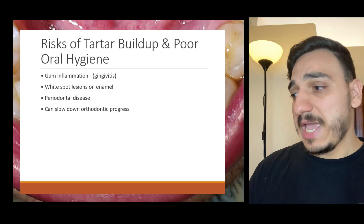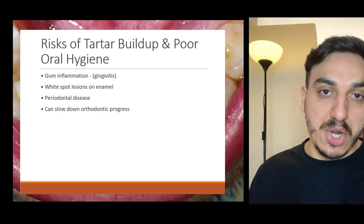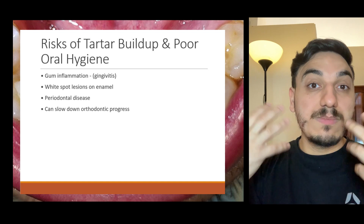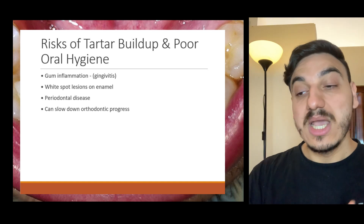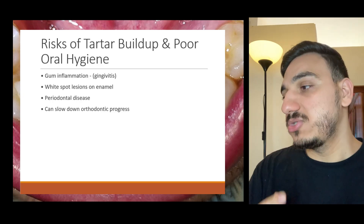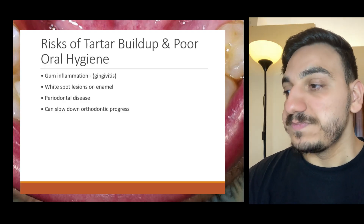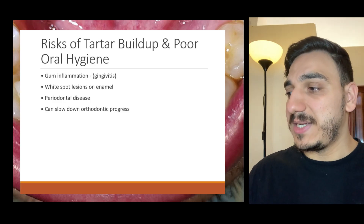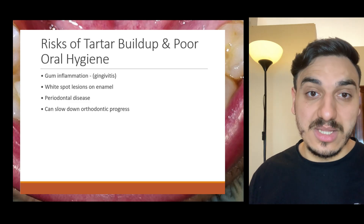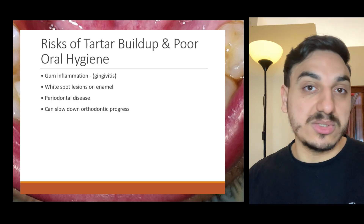What are the implications of having something like this? In orthodontic or braces treatment, the orthodontist is trying to move teeth into the desired position for a beautiful smile. The problem is that excessive amounts of dental calculus and dental plaque can block the areas in between the teeth, contributing to blocking or slowing down that movement of the teeth.